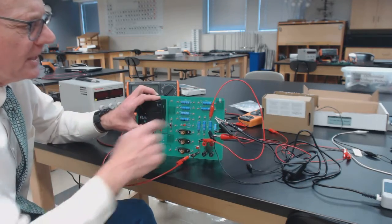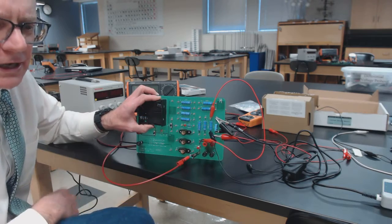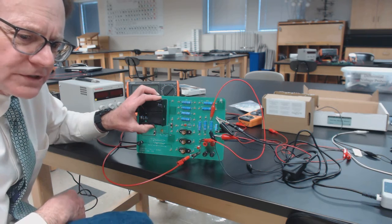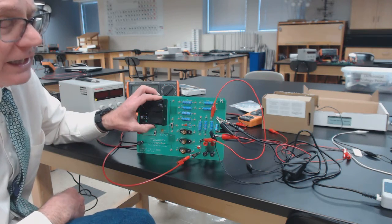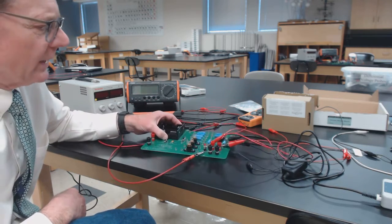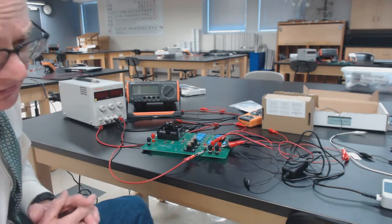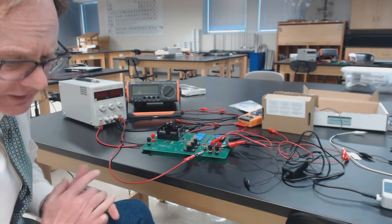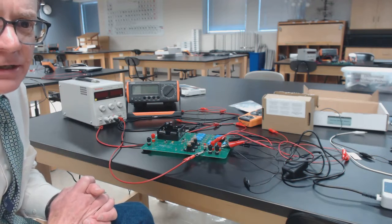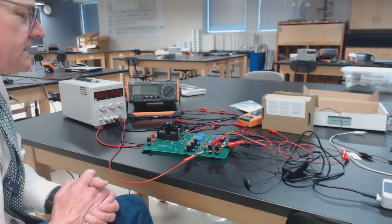So that's what we start with: three combinations — parallel, series, and then parallel-parallel in series with one another — just to measure those resistances. Once you get going the data comes in pretty quickly, and then we're going to add a portion of the experiment where we work with an RC circuit — a series RC circuit — and we're going to charge and discharge the capacitor to try to determine the capacitance value.